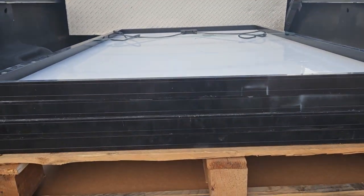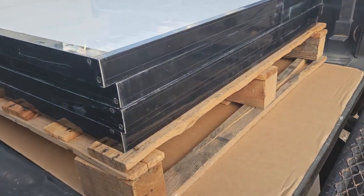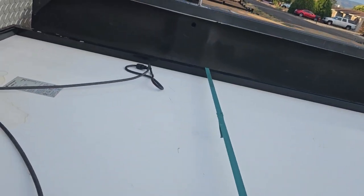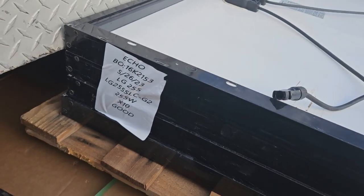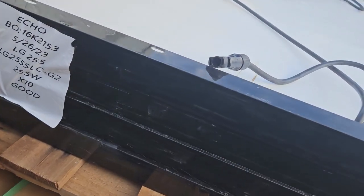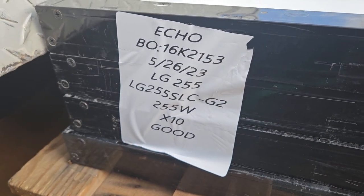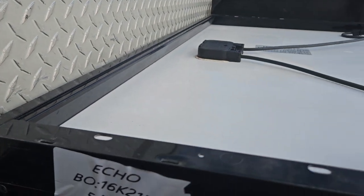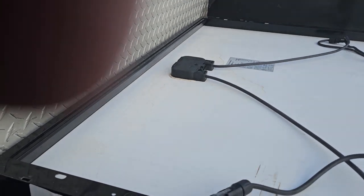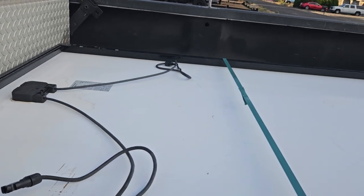I just got home with these from Santan. These are $52 or something per panel, they're LG. They're 255 watts. They sure seem to mess these things up really easy.